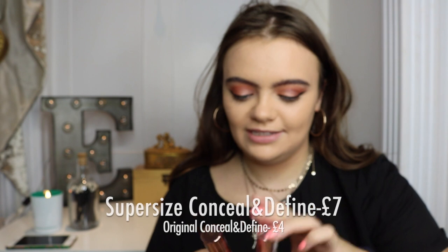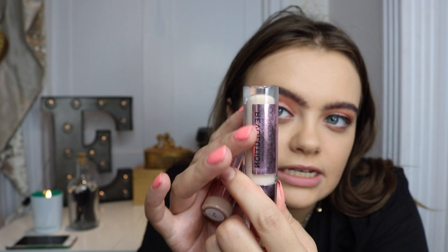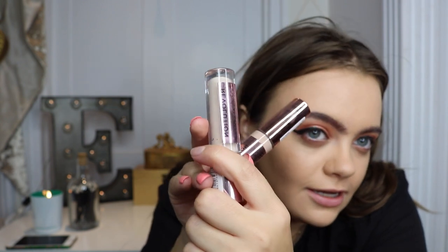This is my original Conceal and Define, and this is the new one — this is the super-sized Conceal and Define. The concealer in the old one finishes about an inch before the bottle finishes, whereas this literally goes to the end of the bottom. C4 will hopefully be good with this fake tanny colour. I obviously know that I already love this product, so I'll just apply it in triangles.